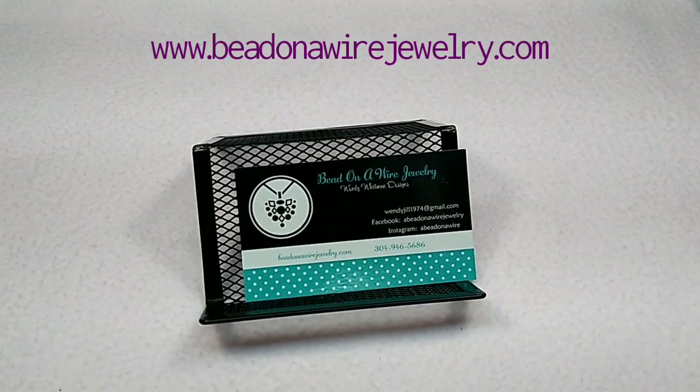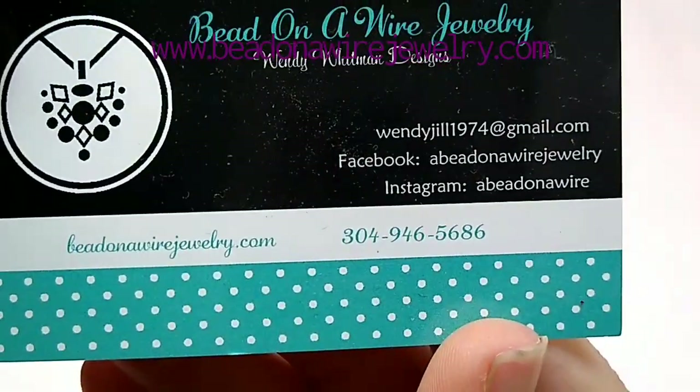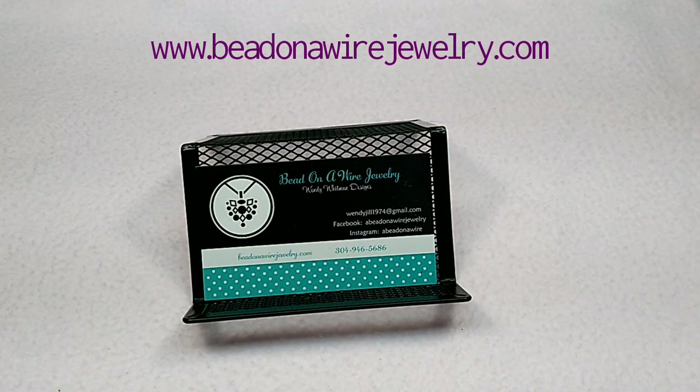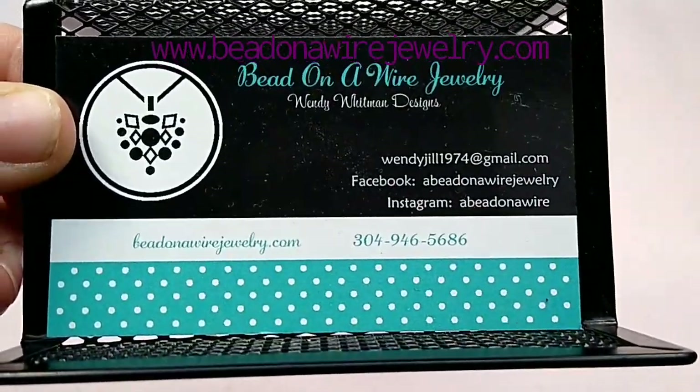Hello, everybody. It's Wendy, and today I have for you a new product showcase of some really cool stuff I got in for my website. I'm so excited about this stuff. Here is my information — my website is beadonawirejewelry.com. There's Facebook and Instagram. I have a Facebook group that I've just started called A Bead On A Wire Sales. I'll link it in the description box below — that's where I'll sell some gemstone lots. My normal website is where all this stuff will be, hopefully up by the time I upload this video. Let's just get right into it. There's some really, really cool stuff in here.